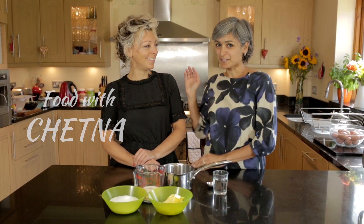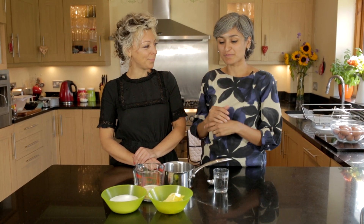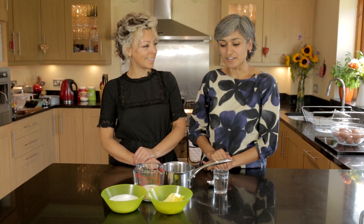Hi everyone, welcome to Food with Chetna. I have a very special guest with me today, Kate. And we are going to do lots of baking together. So thanks for joining us.